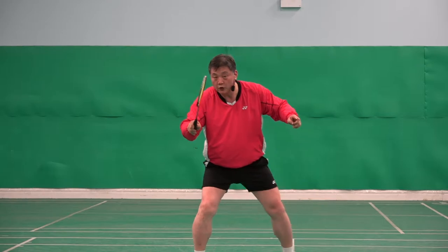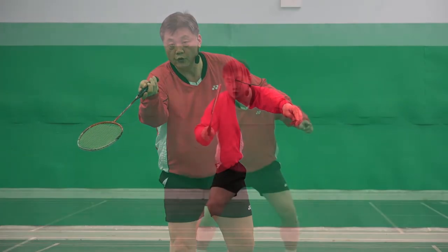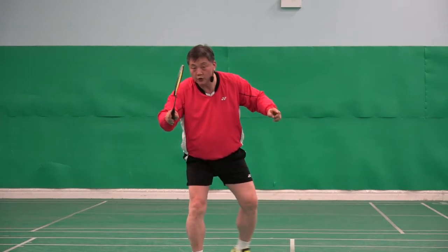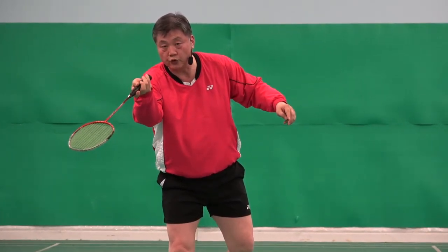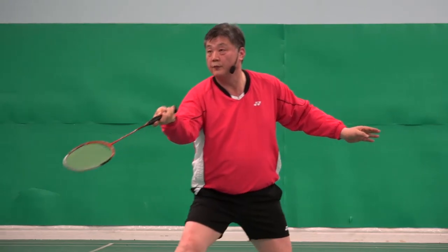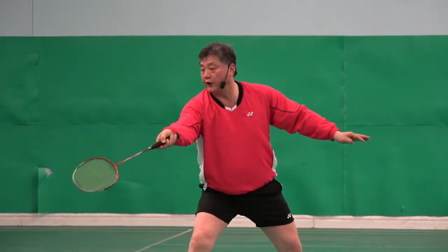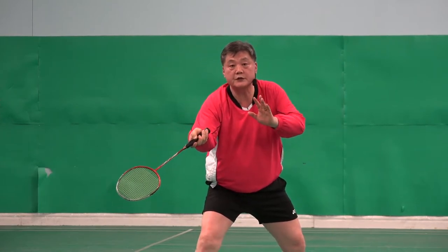One — watch here. Two. And then I set. Shuttle came. Three. I can do that because I change the grip.